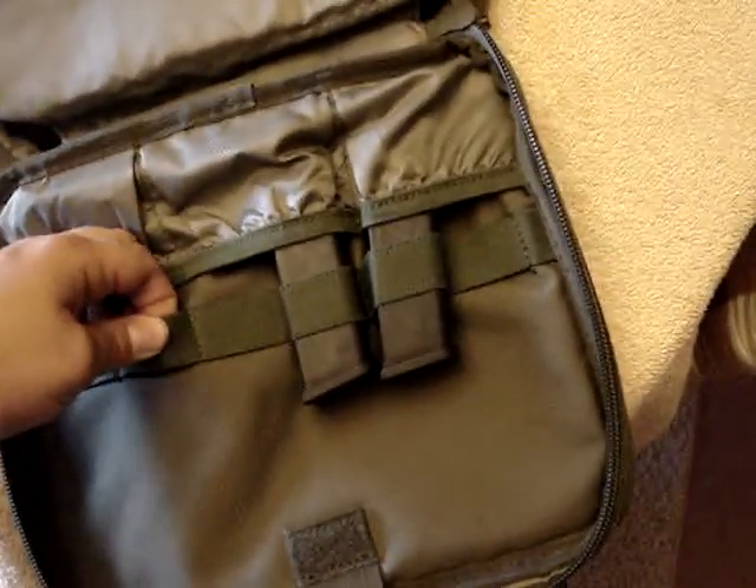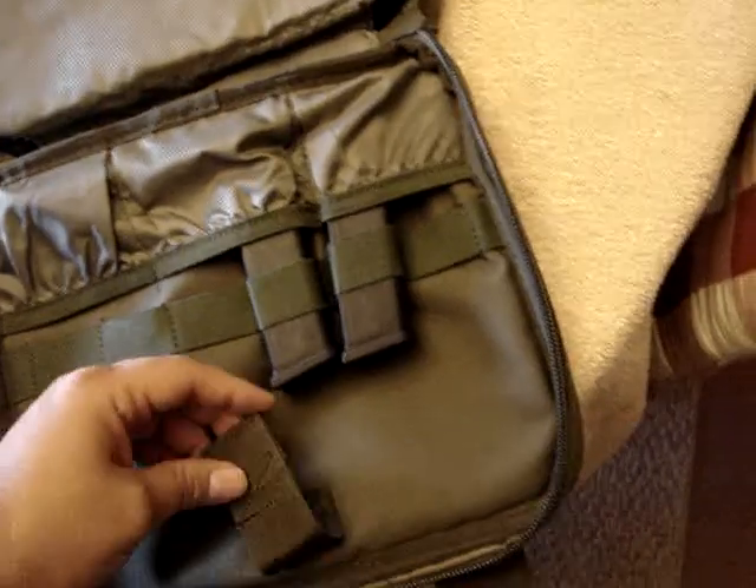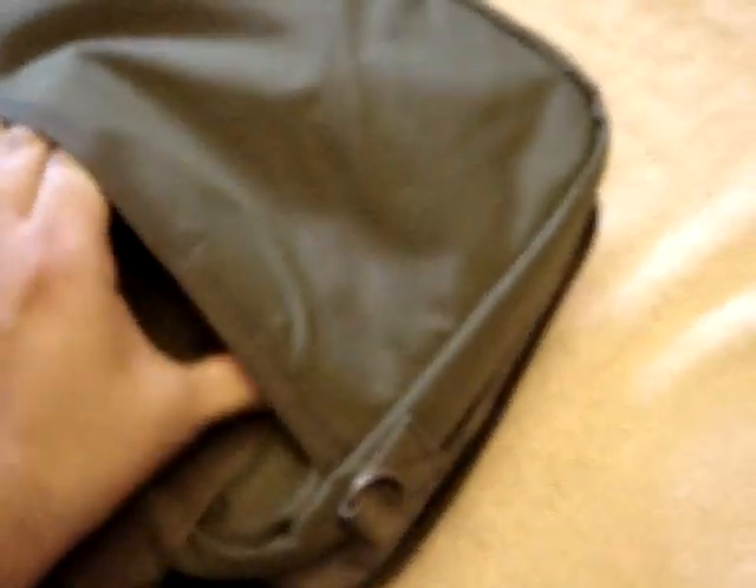All of this is very thick nylon so you should be in good shape. It also has a pouch back here with two velcro closures. You could possibly put another pistol back in here, or you could probably fit at least two or three boxes of ammo.